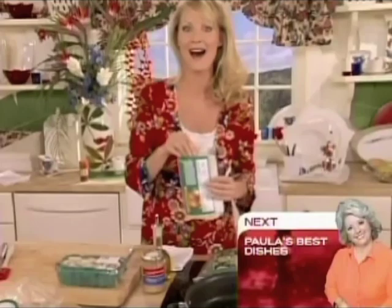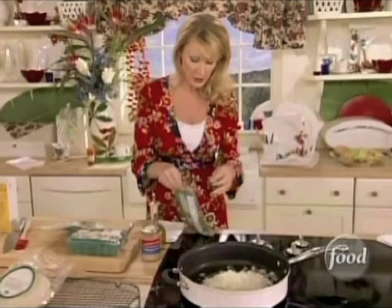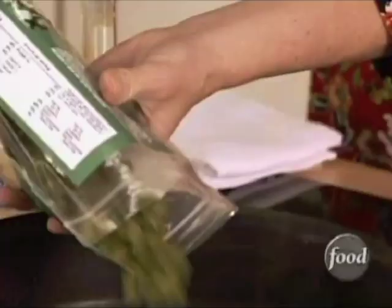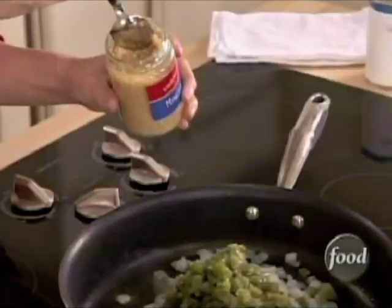Into my hot oil I want to put a cup of onions. Now these are pre-chopped white onions — they're just frozen and thawed. Then I'm going to put in some green peppers, a cup of that — pre-chopped. A teaspoon and a half of minced garlic in here for flavor.